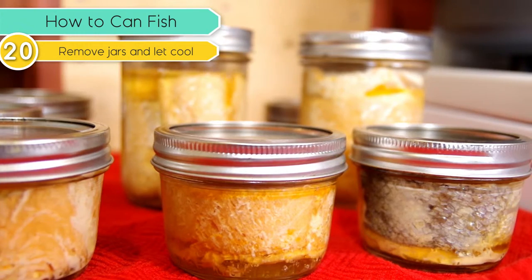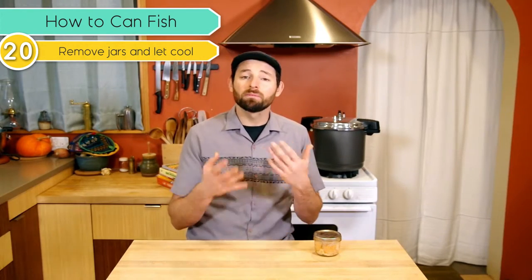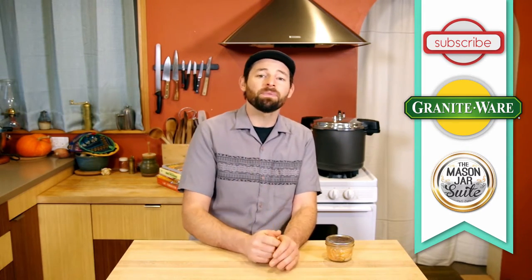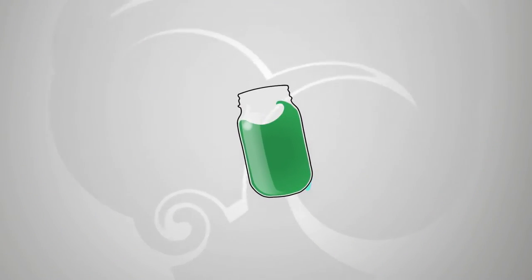They're not going to create a full, safe vacuum seal until they have fully cooled down to room temperature, so leave them be until tomorrow. Once they are completely cooled to the touch, remove the rings, label and date them, and throw them on a shelf or give them away to your friends. Now that you've got all this salmon and tuna in your pantry, you can use it for all kinds of things — make salad, make omelettes, add it to chowder, or if it's been a long day, just pop it open and eat it. Whatever floats your boat. There are more videos from Graniteware on how to use their canners, cookers, and steamers, and more recipes on canning and food preservation over on the Mason Jar Suite. Leave us a comment if you have any questions, and here's to happy fishing!